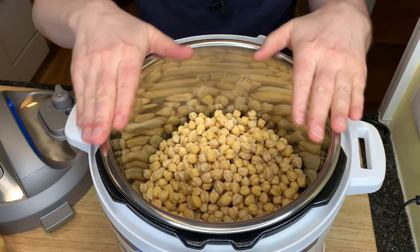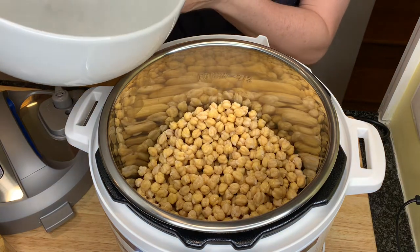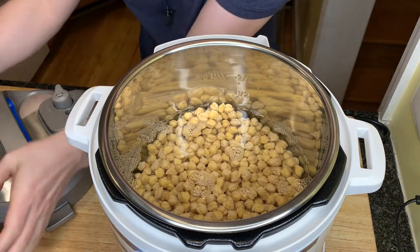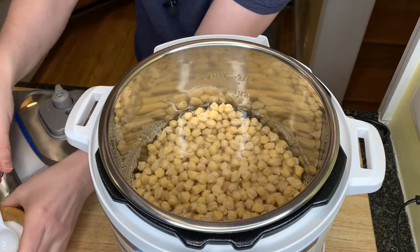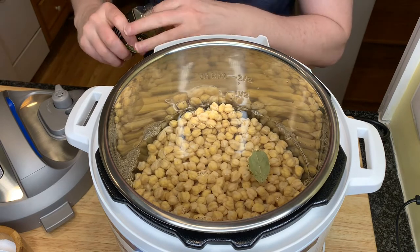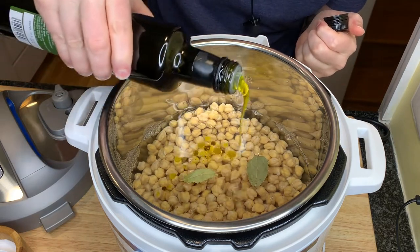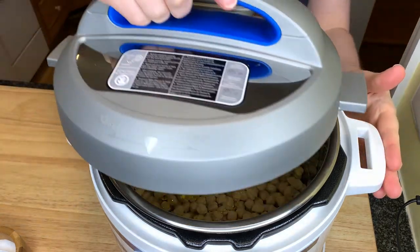I washed out the liner of my Instant Pot, added the chickpeas, and now I'm going to add six cups of fresh water — perfect, just above the chickpeas, which is how I like to see it. I'm going to add another teaspoon of salt to this water, and one — actually two — bay leaves. Then just a dash of olive oil, which supposedly helps with the foaming that happens with beans. And then we are ready to cook!